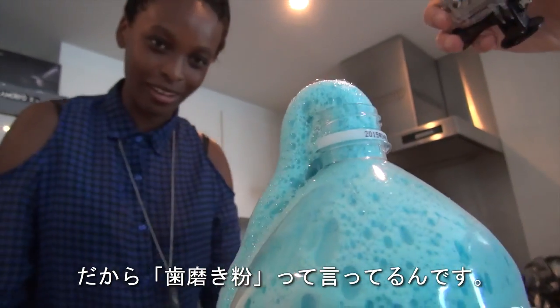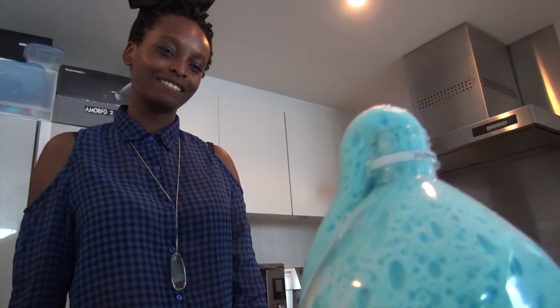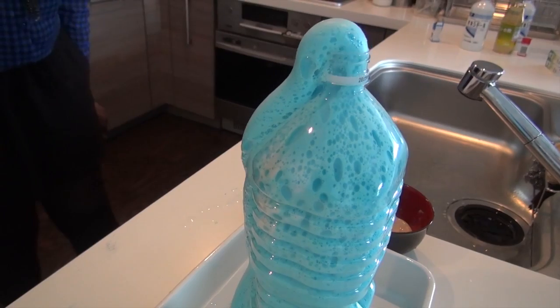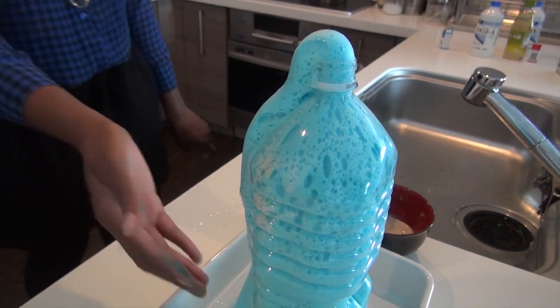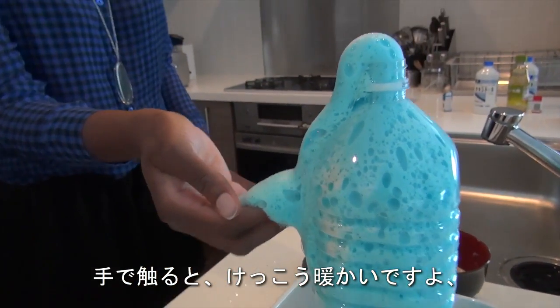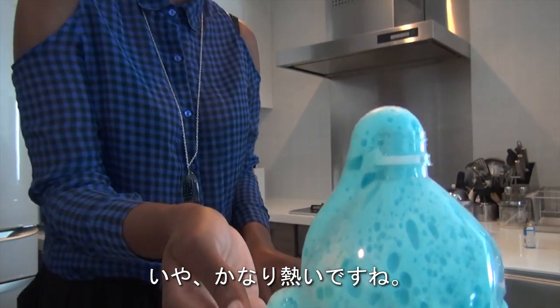That is why we call it elephant toothpaste. If you hold it in your hand, it's warm — not just warm, it's pretty hot actually. It's real.